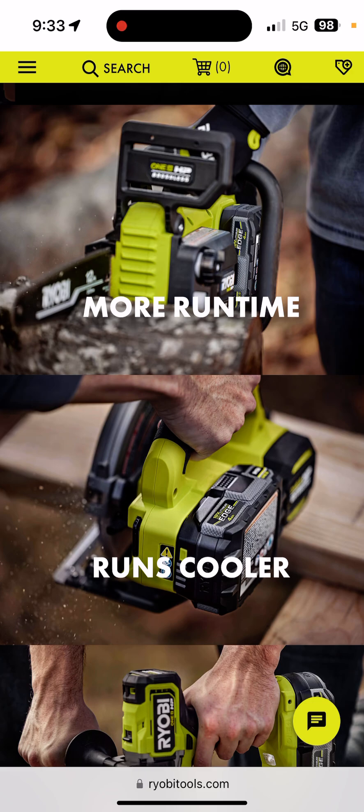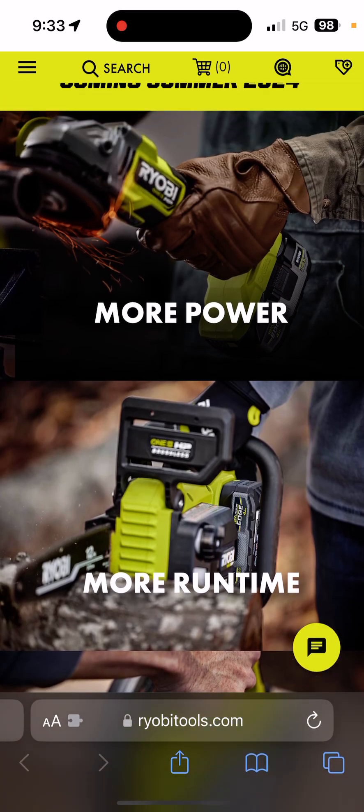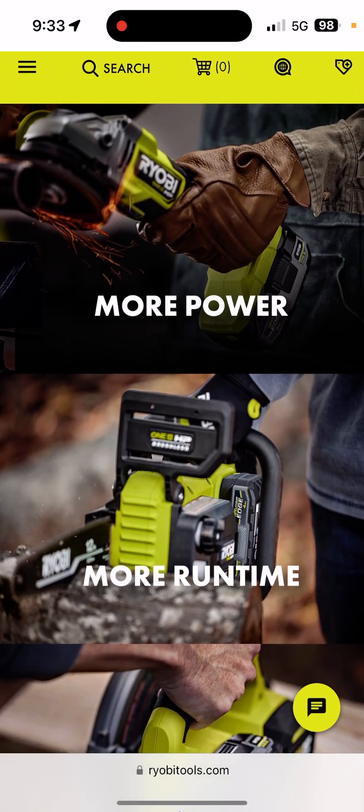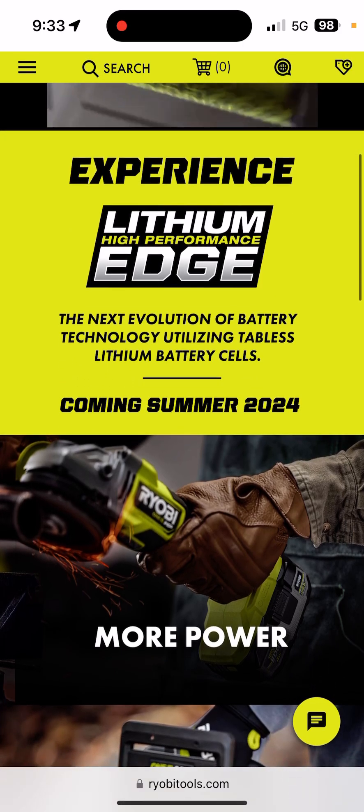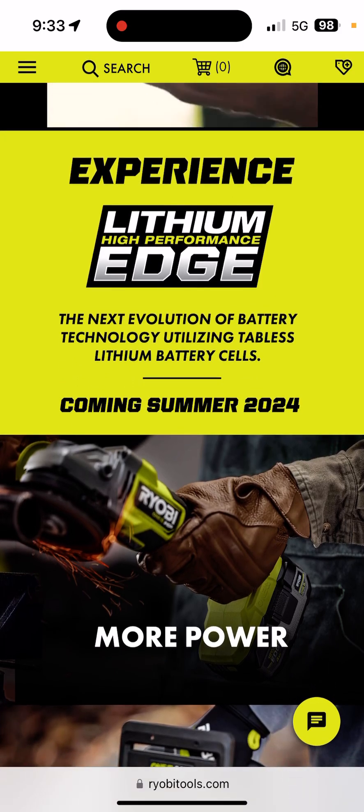Don't think Ryobi is first to this — Bosch back in August 2023 announced the same technology being utilized in their PowerCore 18V batteries. It just didn't get a lot of fanfare; I didn't see anybody talking about it or hear much about it.